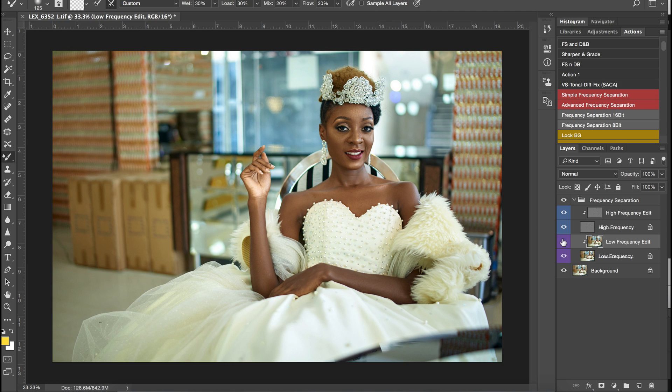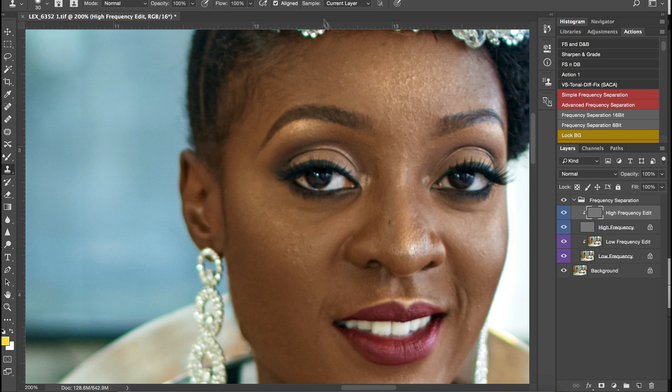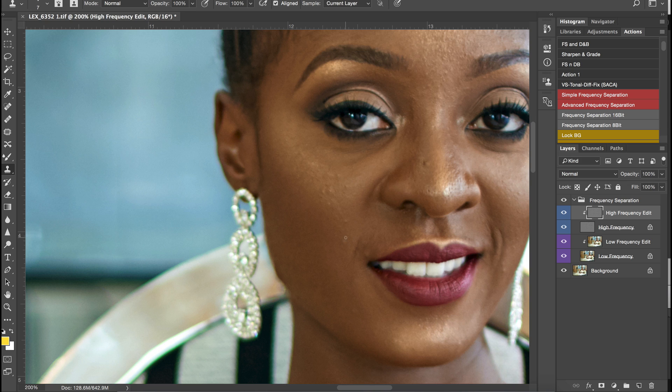The image looks better already. Now I'm going to pick my clone stamp tool, zoom into the image, make sure I'm on the current layer, then reduce the size. Now I'm working on my high frequency separation layer — when I used the mixer brush I was working on the low frequency separation layer. So I'm just going to take out the blemishes on the skin.